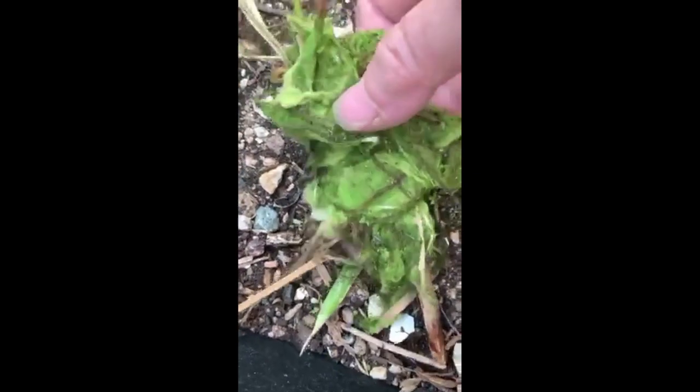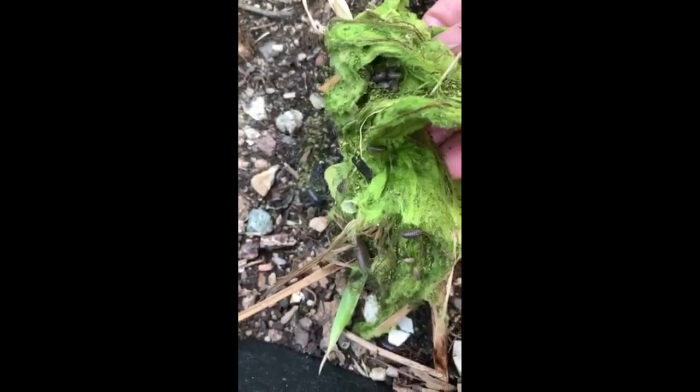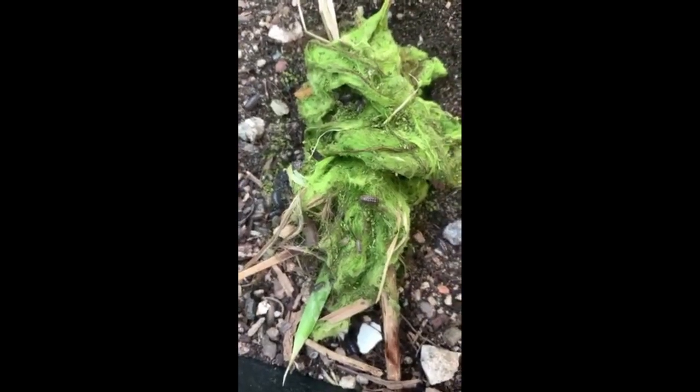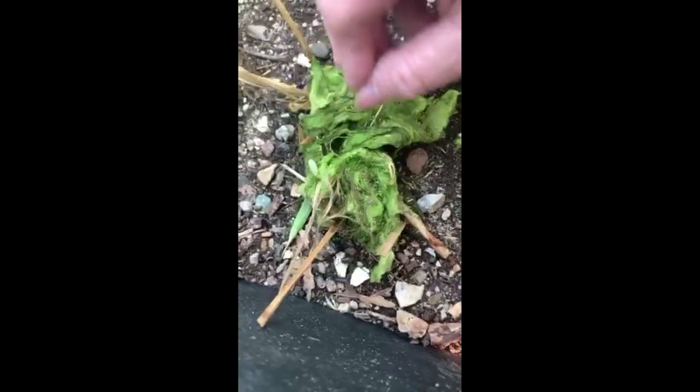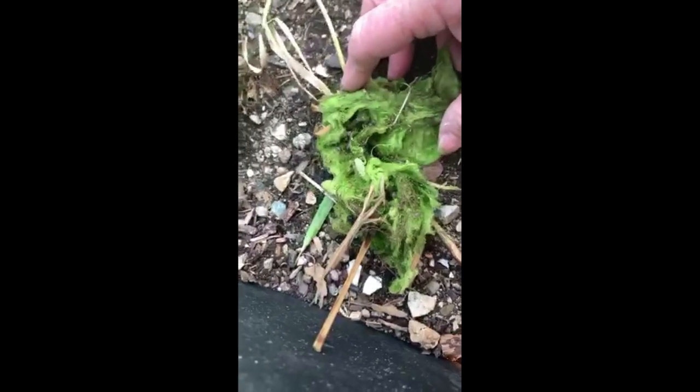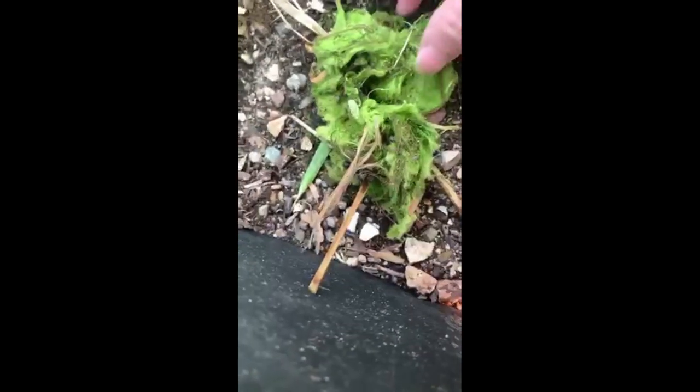Here we have roly-poly sow bugs or pill bugs, which are normally not a serious problem, but they can eat away at your seedlings and the tops of your soft growth. They prefer to be out during hours of darkness, and if they become a problem you may have to use something like diatomaceous earth to cut the numbers down.